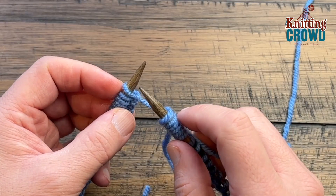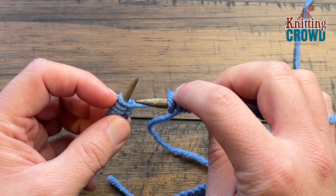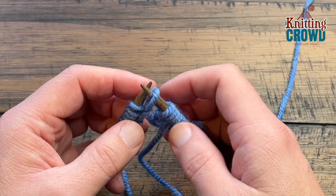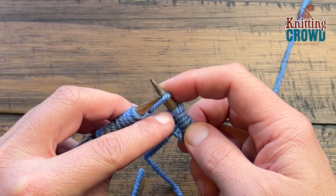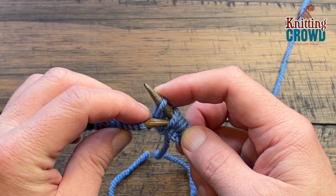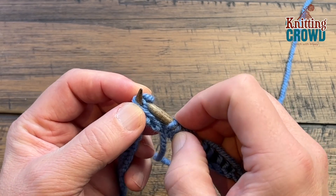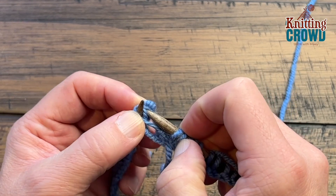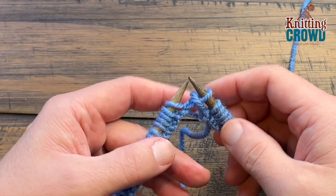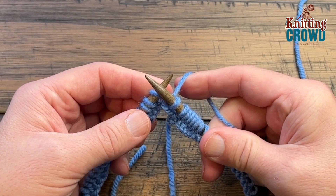Move that extra stitch over to the other needle purlwise — just straight in and transfer it over. Keep things nice and tight, take the second one and go up over top. Once that's done, if you pull the strand leading to the ball it'll pull tight and you'll have a tight join when you go to start.